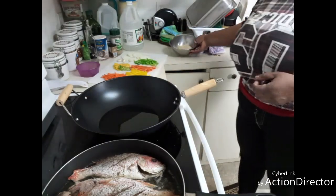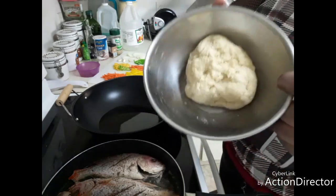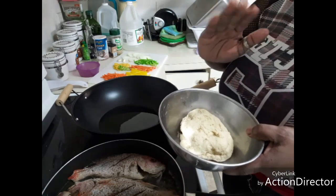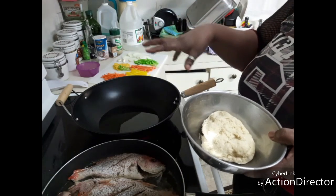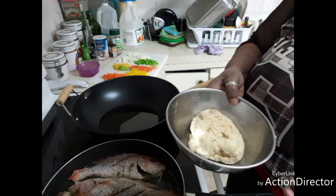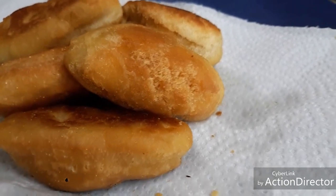I'm gonna be making festival to eat with the fish. Here is my dough for the festival — I had it all made up and set. I have my wok on the stove so I'm gonna start frying these festival. Here are my finished hush puppies.